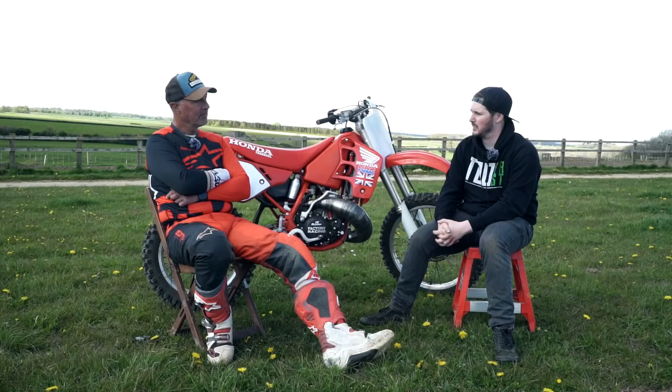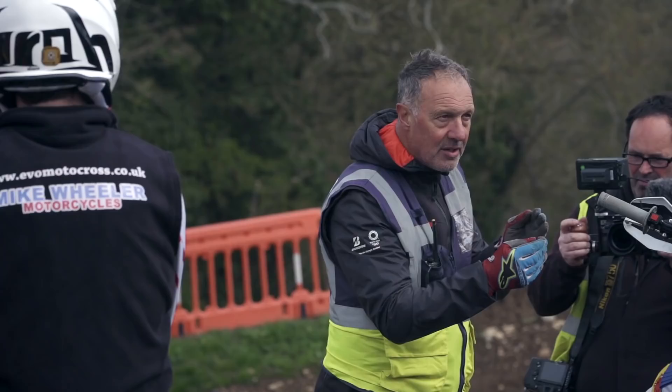Nick said, 'Why don't we do a few?' because he races in the EVO and the twin shock. I said yeah, why not — it's going to be fun. Our main business is to try and encourage people that have maybe gone away from the sport to come back into it, but I've thoroughly enjoyed it. We've got some more coming up in June — it's just nice to be around like-minded people who enjoy the sport of motocross.